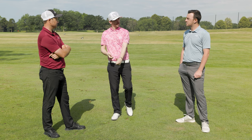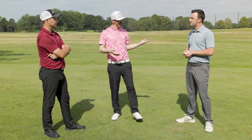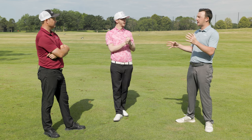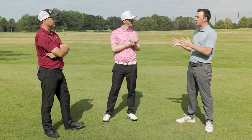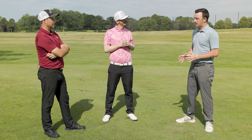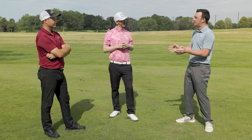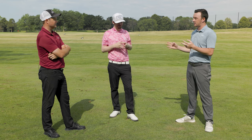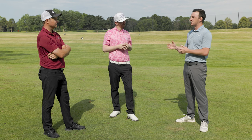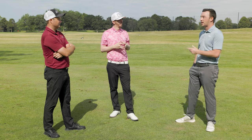Finding that dynamic lie — what players do at impact — and building the club head to complement that player's tendencies gets the right launch and spin. Because ultimately, fitters aren't trying to fix a swing necessarily; they're trying to build clubs that work for the swing the player already has. Speaking of that, there's also equipment that can be better or worse based on the club head. Forgiveness levels have changed, and manufacturers now have varying levels of forgiveness in any club.